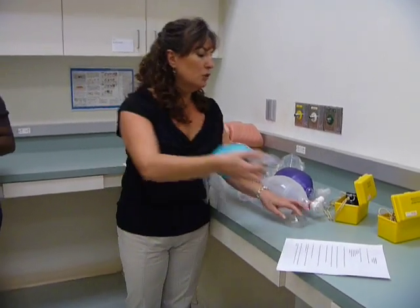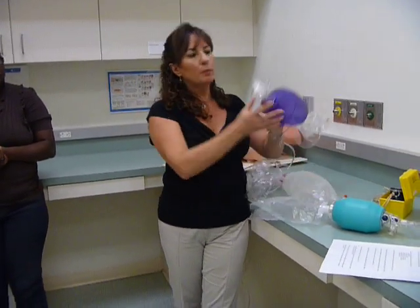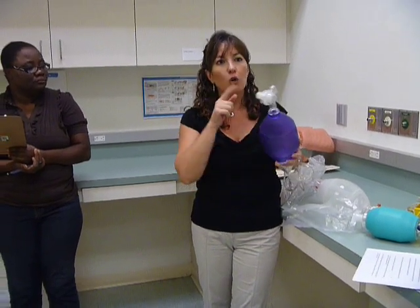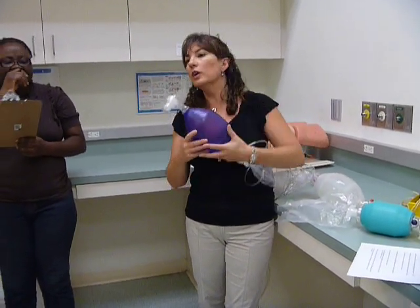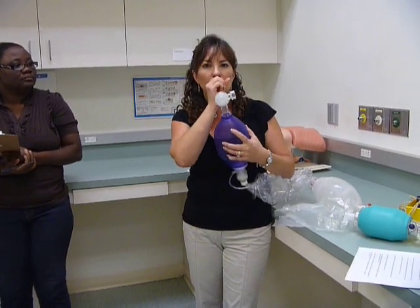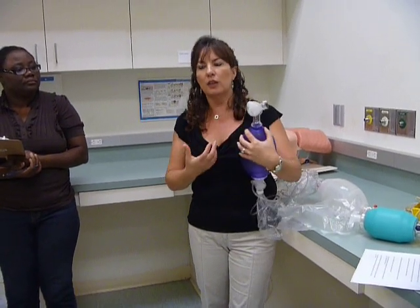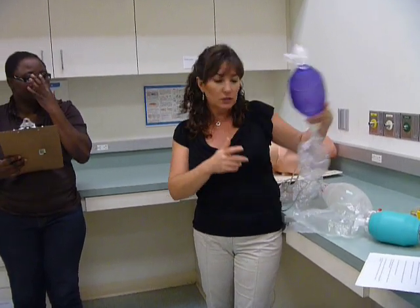Next, I'm going to give you a filter and you're going to put it on the resuscitator bag and take a breath in. Tell me — does taking a spontaneous breath in open the valve? The only way you'll know is to actually use a filter, put it on here, and take a breath in through the filter. We know the valve opens when I squeeze it, but what if the patient is trying to take a breath? Will the valve open and let them take oxygen or not? You'll have to see if that works.